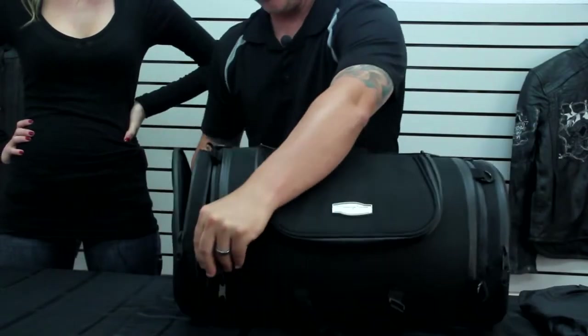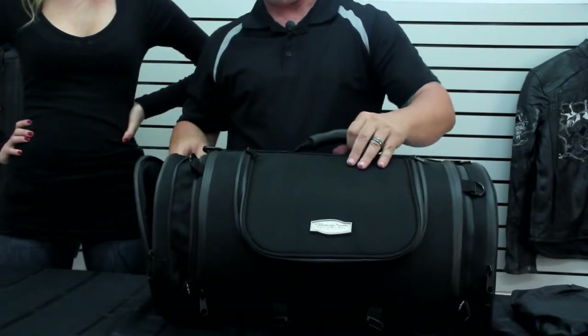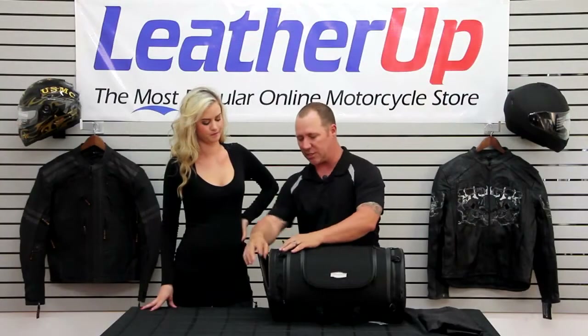Oh wow, it goes all the way around. It's going to zip, and you can actually open this bag up and give yourself a little bit more room in this end storage as well.